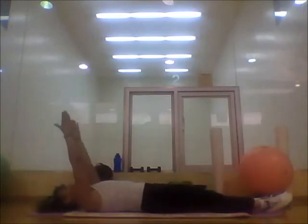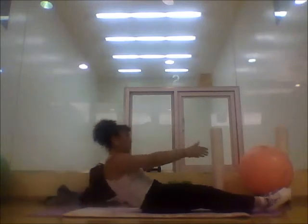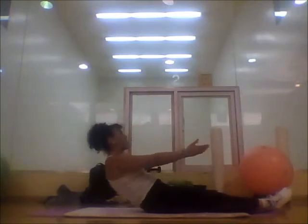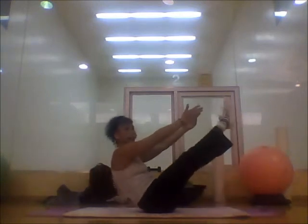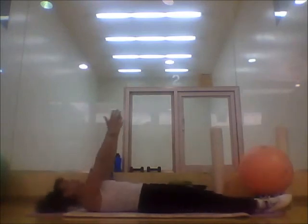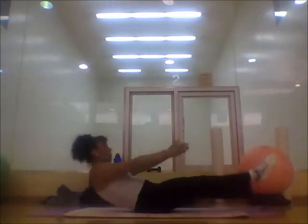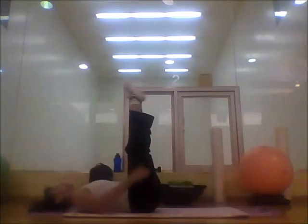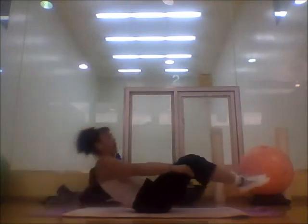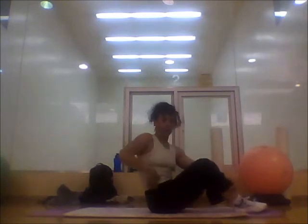Next one — fingertips facing the ceiling. Inhale, exhale up. Inhale, exhale down. Lower back touches the ground, then you push it up. Fingertips always facing the ceiling. Here we go — right leg, nice and stretched. Up, up, up. As simple as this looks, when you do it right you really feel it right on the lower abs.